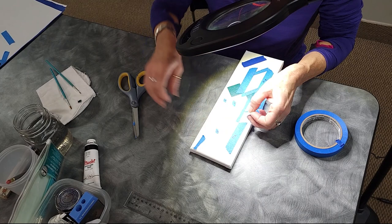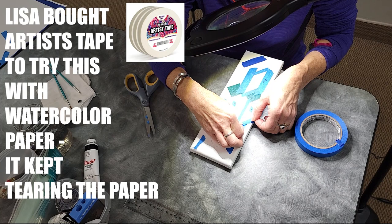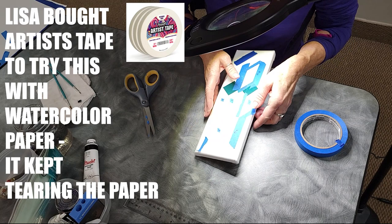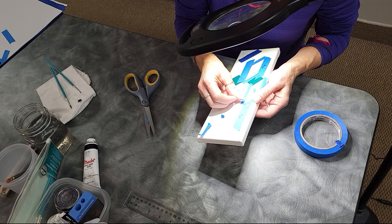After our last talk, I went on Amazon and bought this specific artist tape, which is supposed to be for watercolor paper. But maybe because I use cheap Strathmore watercolor paper, it just rips the paper up every time. I've tried doing it for short periods of time and longer periods, and I've done the whole trick of sticking it on yourself first to de-stickify it. It's just not working for me.